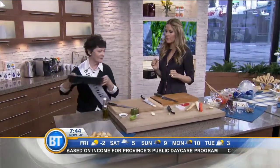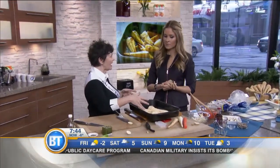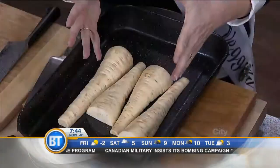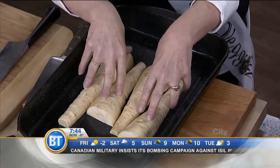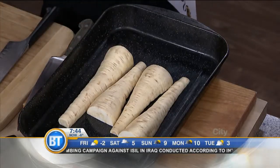Here's one of my tricks for gravy: take those big parsnips, cut them in half, and put your turkey on top instead of a rack. They caramelize, and then you make the gravy — purée the parsnips and stir it in. People will say this is the best gravy they've ever had.